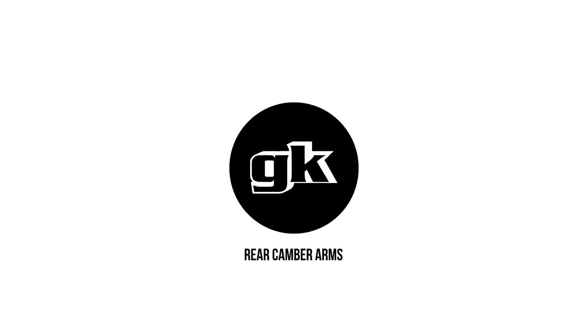Welcome back to the fresh new GK Tech How-To Edits. Enjoy the new visual stimulation as we lay down explanations on how to install our parts — in this case, our rear camber arms.